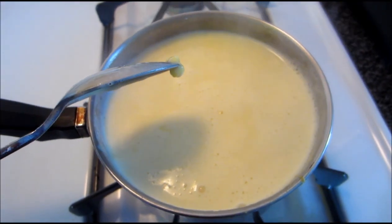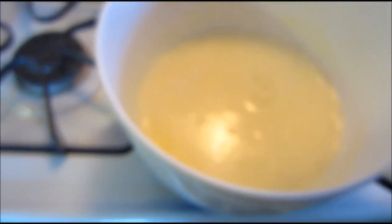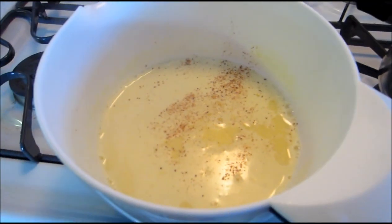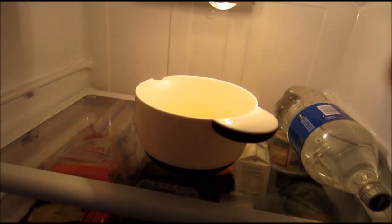That's finally boiling so I'm going to take it off now and transfer it to a bowl. It says to sprinkle with nutmeg so I'm going to do that because I want to do this right. I'm not sure how much is too much, so I'm going to say that's good.